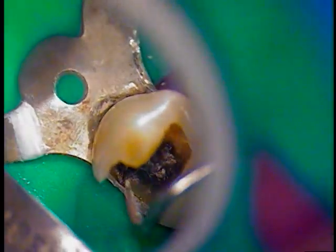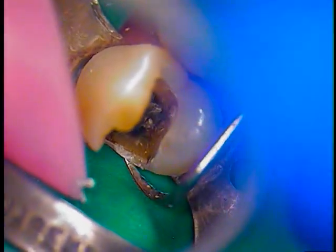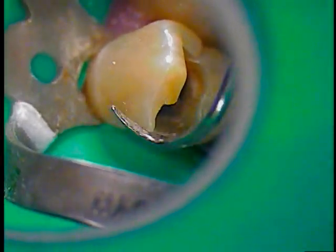Something like this will need what we call a Toffelmyer band, and we're going to get ready with that. But for now we're done with the prepping, so that's good. We're going to take a quick break and come right back at this with the filling itself.